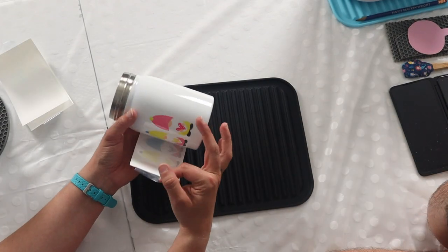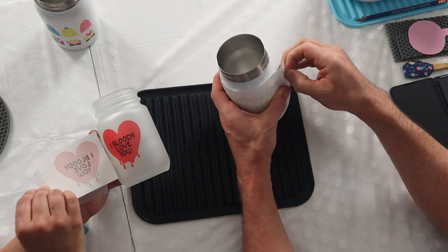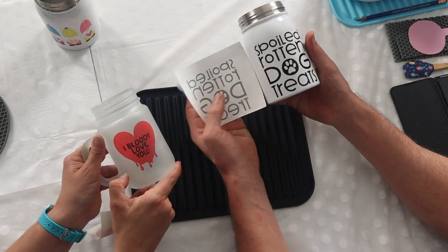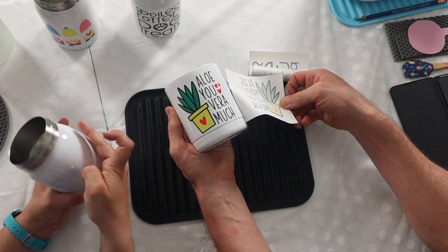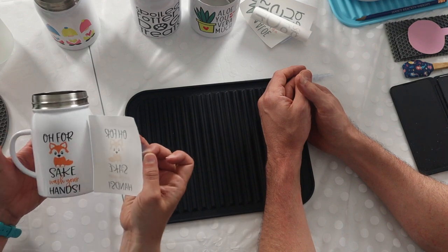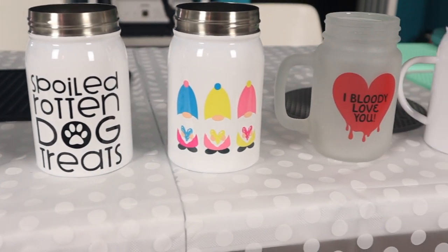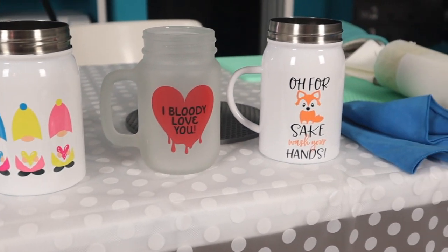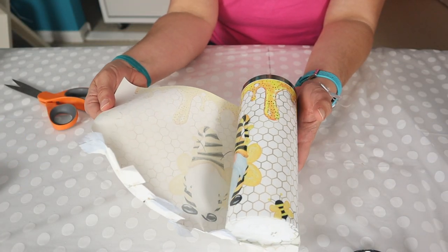After they cool, we reveal the designs. We'll tell you about each of these as we build the gifts, but we can say they all sublimated beautifully. After we got this first set done, we decided to go into our stock from Johnson Plastic Plus and do a large tumbler because we had a good idea for that.